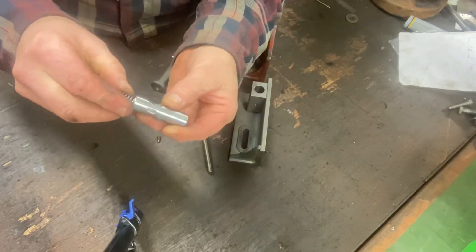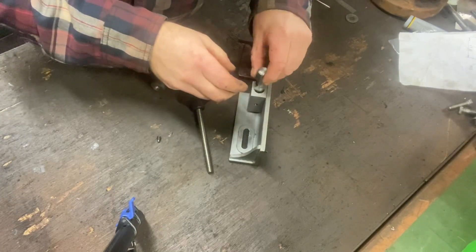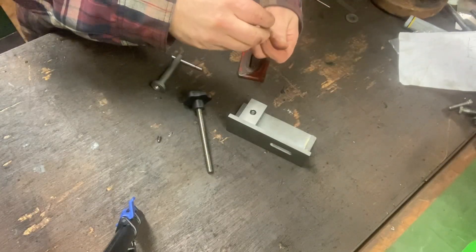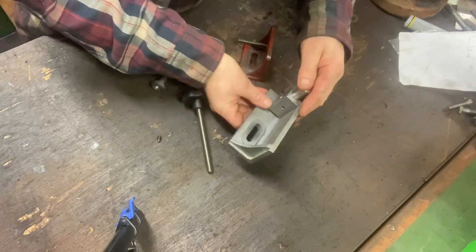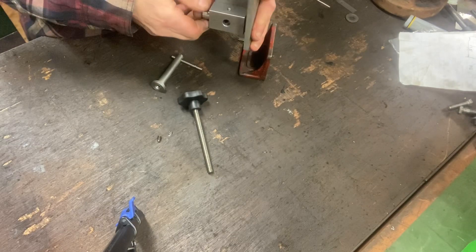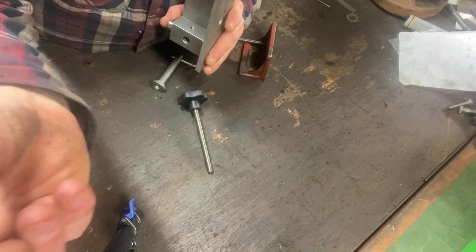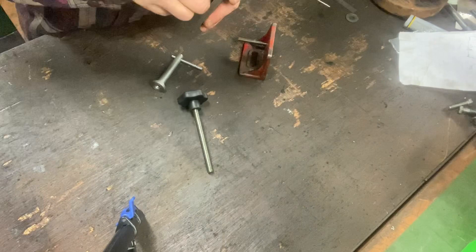It retains it. So all I need to do is pop that into the pocket at the back, push that down, line up the keyway and it's a dog grub screw to lock it in place.